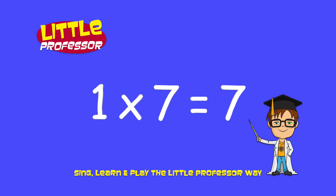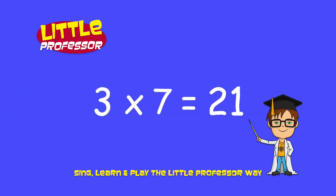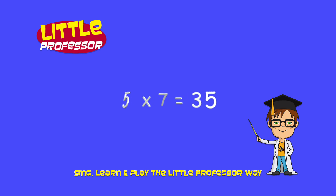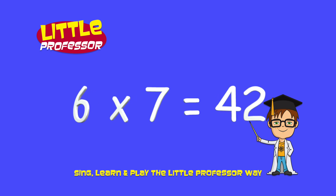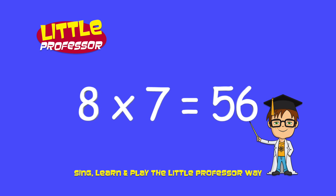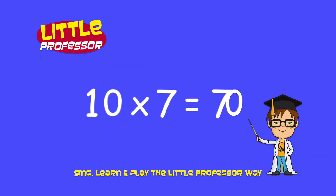1 x 7 is 7. 2 x 7 is 14. 3 x 7 is 21. 4 x 7 is 28. 5 x 7 is 35. 6 x 7 is 42. 7 x 7 is 49. 8 x 7 is 56. 9 x 7 is 63. 10 x 7 is 70.